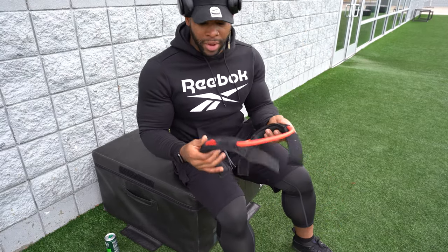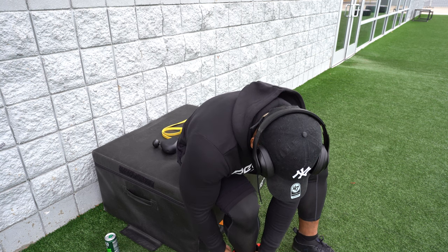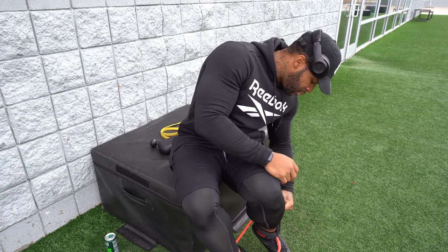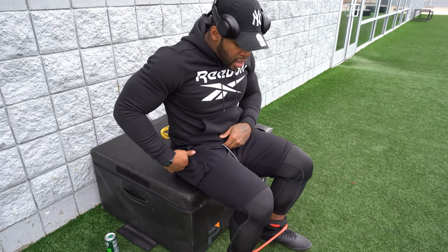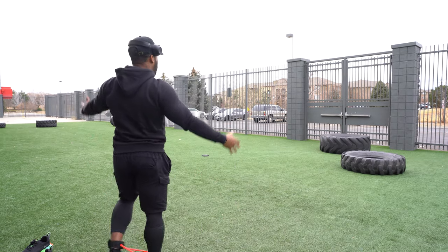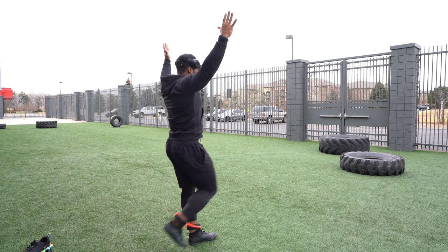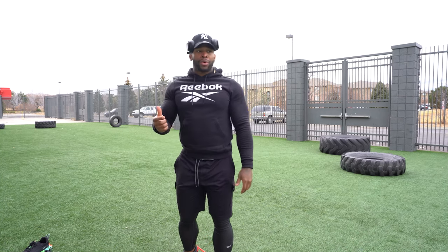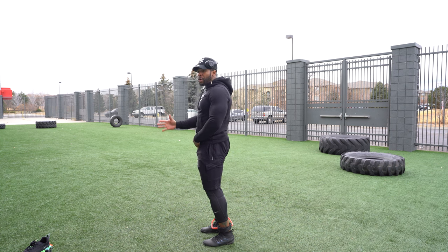I don't care where you get the bands from — I got these from Perform Better. Just grab some. You need to be working with bands weekly, at least three times a week if you're trying to get better and become a faster athlete, whether it's linear speed or lateral speed. I want your arms overhead as you do the marches, because that's going to make sure you're keeping your hips forward. I don't want your back arched — I want you upright like this, pelvis tilted. About 20 marches forward, 20 marches back.